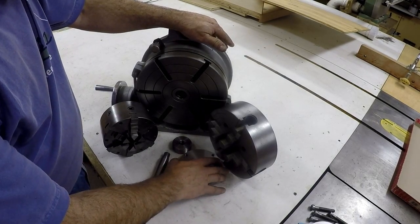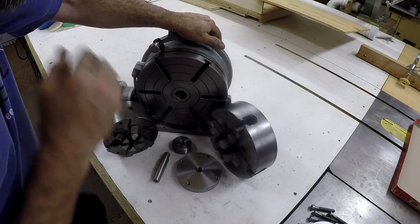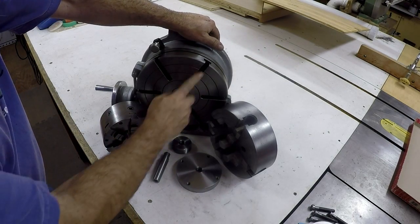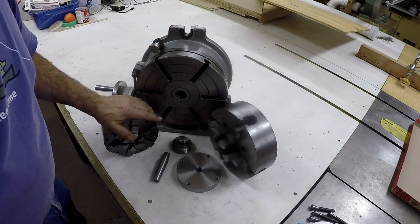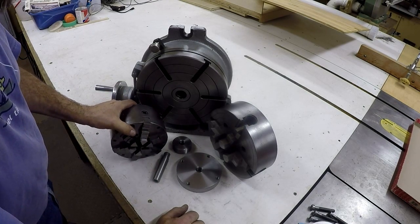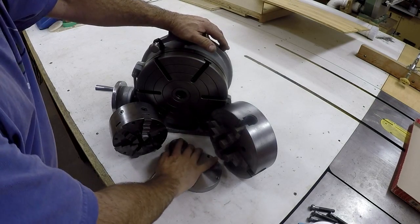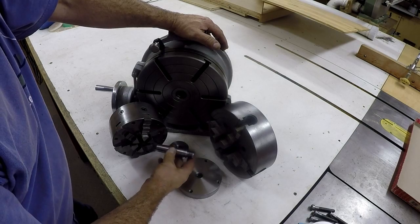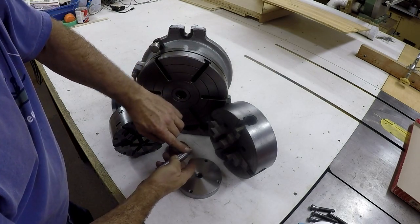We're pretty much done with this project for now. I just want to show you how everything goes together here. This is the rotary table — a 10-inch rotary table. This is an 8-inch 4-jaw. This is a 6-inch Buck adjust-true 6-jaw. These are the three parts that I made: the Morse Taper No. 3 adapter for the center, and the 3/4-10 thread with a register.